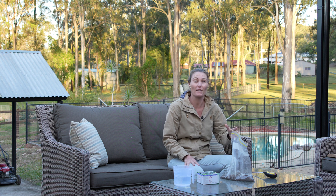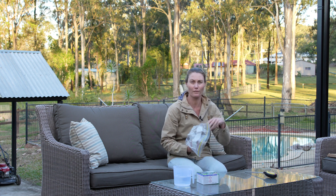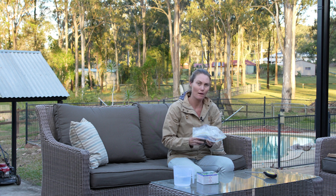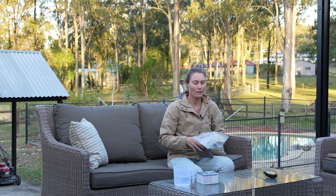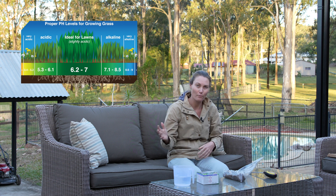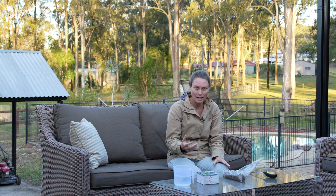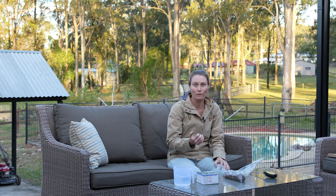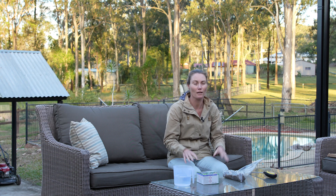I strongly recommend doing a good soil test before you start spending money and throwing it down the drain. Usually when you take a soil test — whether DIY or sending it to a lab — you have to take a couple of samples from the same area. I've taken three samples all at the same depth from the front verge lawn to see what I'm working with. The main thing I want to test for today is soil pH, which goes from acidic to neutral to alkaline.